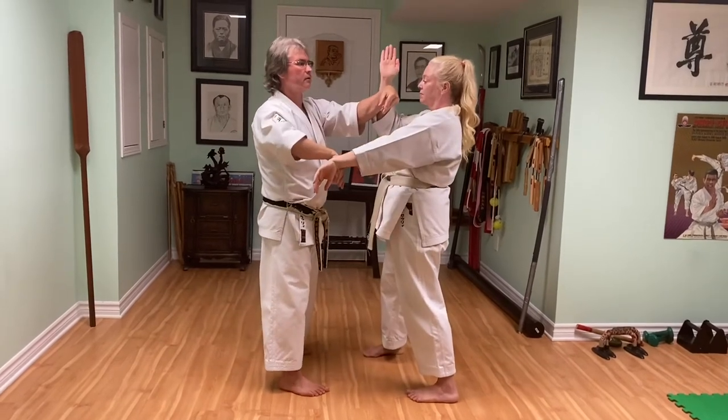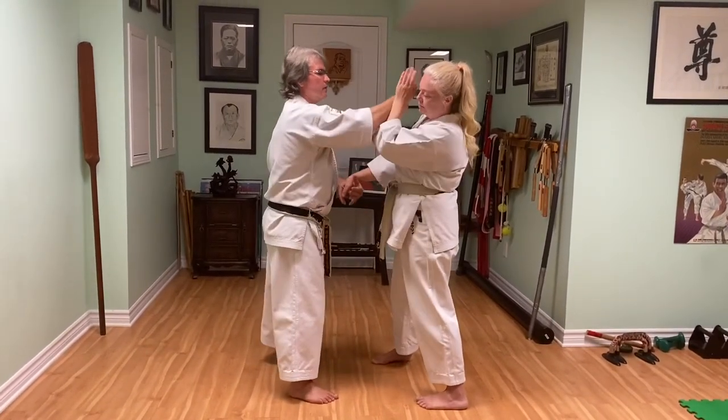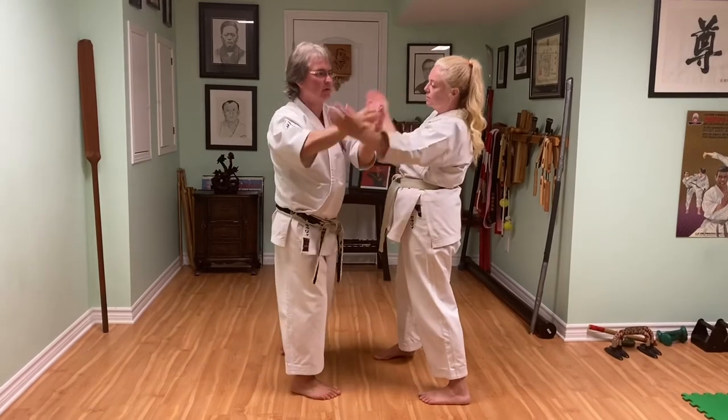One more time, slow: trap, one hand in, one hand out and then two hands inside.